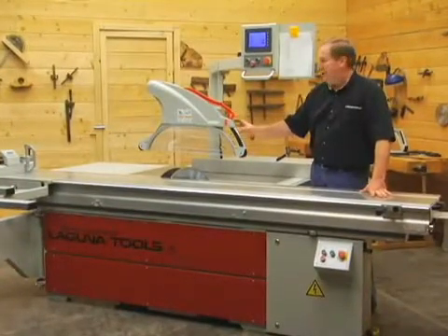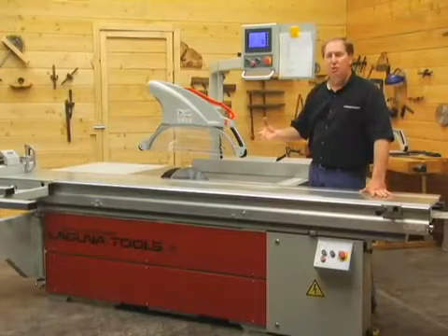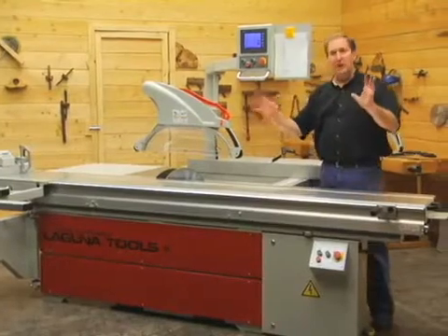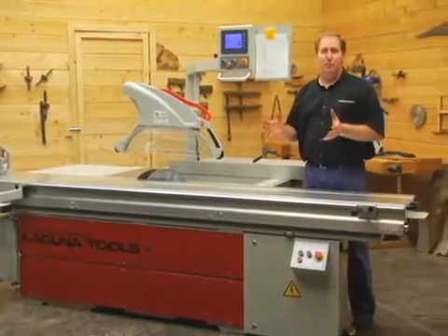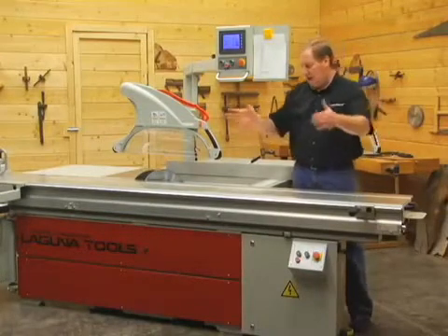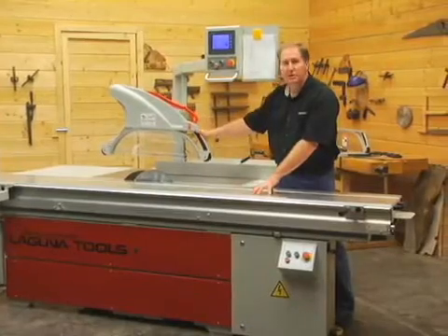Sometimes you'll have an operation where you don't want the cover in the way — maybe you're changing a blade, doing an unusual size piece, or you've built a cabinet and the box is already assembled and you need to cut an inch off the cabinet when it's already built. In that case, you'd take the entire cabinet assembly and put it up on the sliding table, but the cover is in the way.